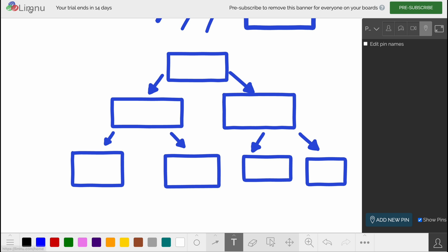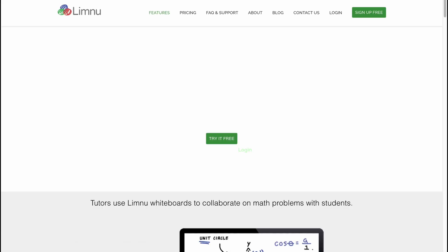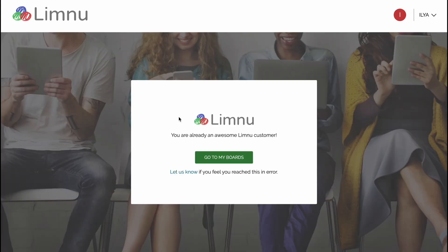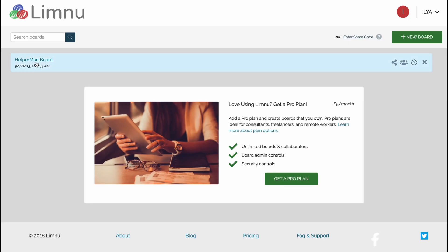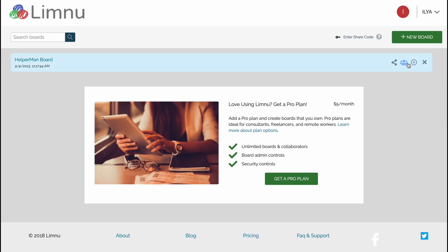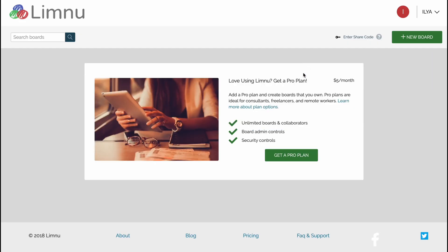If we click on the Limnu logo in the top left corner, we come back to the main page where we can still sign up. We can go to Boards and from this page easily manage our boards. Going to Settings we can find options such as whether sharing, drawing, and video are enabled or disabled. We can also manage the team and delete the board or perform other actions.